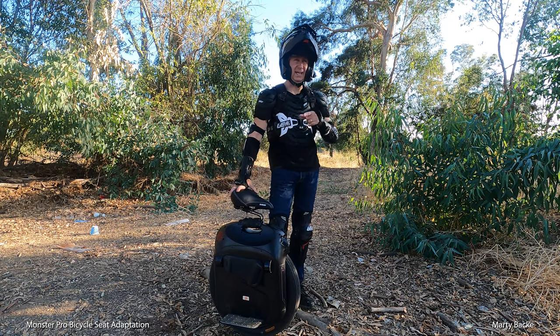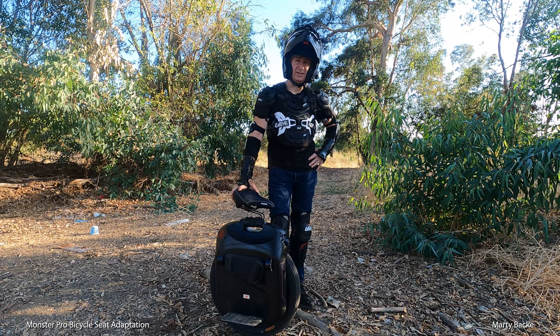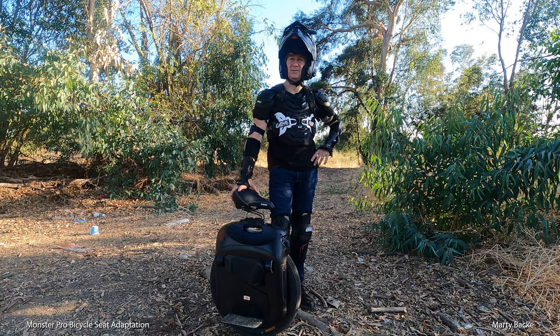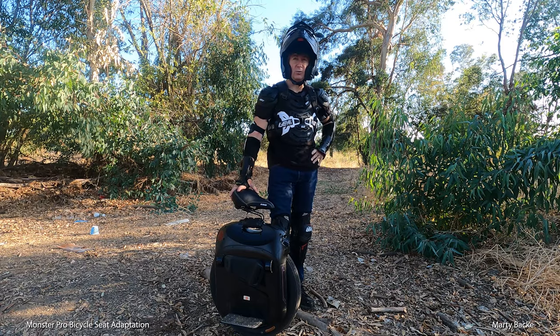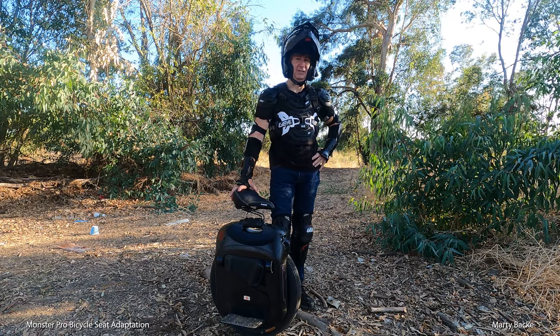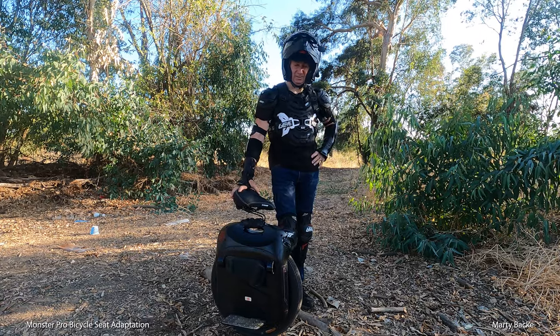By the way, Dan is the local e-wheels repair guy for Southern California, but he doesn't only do work for e-wheels. So if you're in the general Southern California area and you need some work — pretty much any kind of work you can imagine — see Dan, and I'll put a link to Dan below.